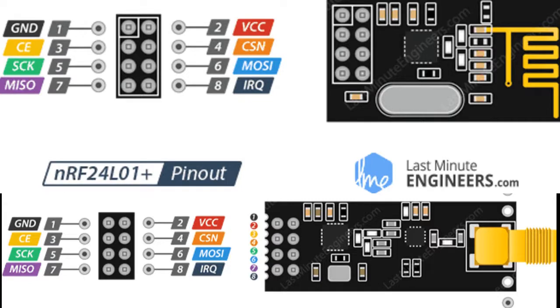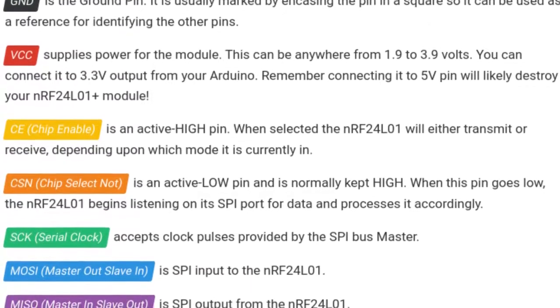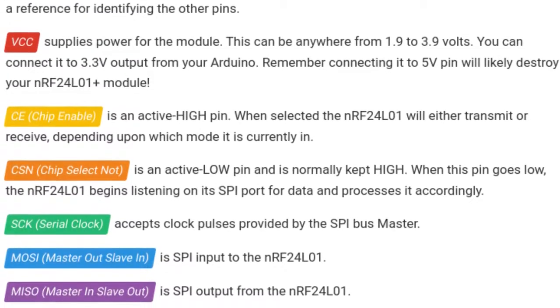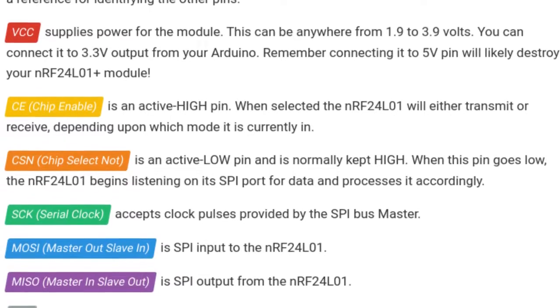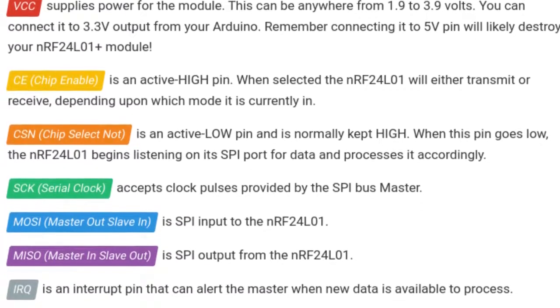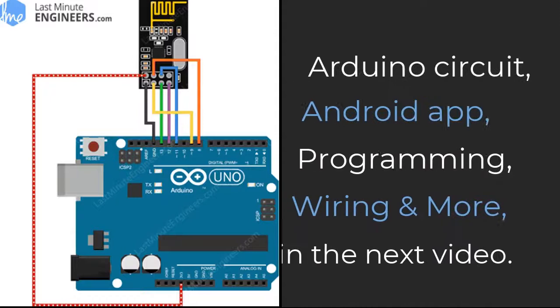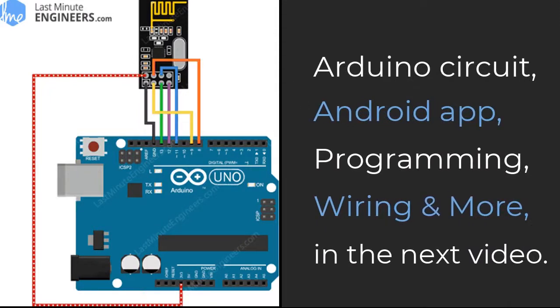Let's take a look at the module up close. The module operates on voltages from 1.9 to 3.6 volts, and here is its pin-out diagram. You can see the VCC pin where it receives power — remember not to connect this to a 5-volt source, as it will likely destroy your module. CE stands for chip-enabled, which allows us to specify whether it should be transmitting or receiving. We also have the MOSI and MISO pins: MOSI is an input to the module, while MISO is the output. We will be going over how to set up the electronics and program for the Arduino in the next video, and in another part we will cover how to connect the module to your phone.